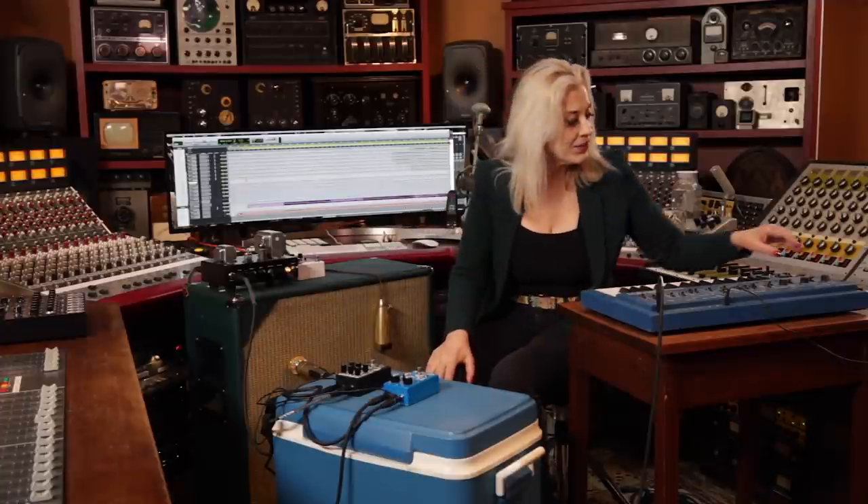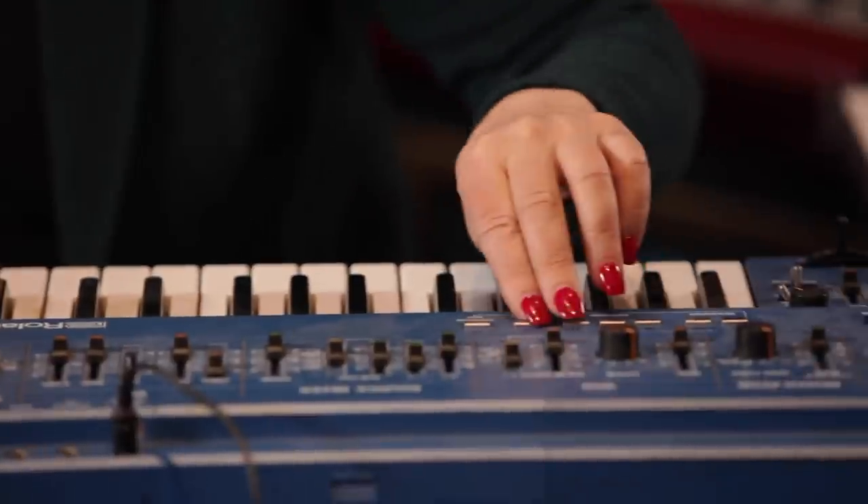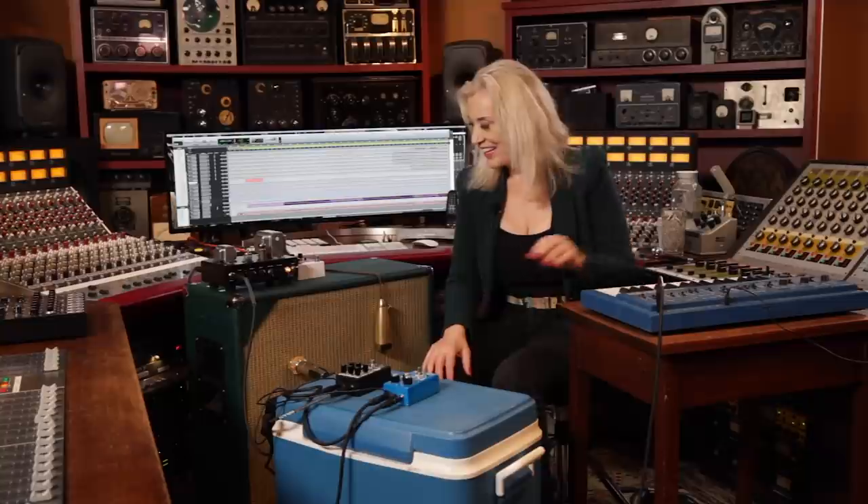I'm going to start this Roland SH-101 and just make noise with it. Then I'm going to play with the pedals to create melodies and some color. The amp is warming up. I'm going to press my hold button, and here comes the tone.